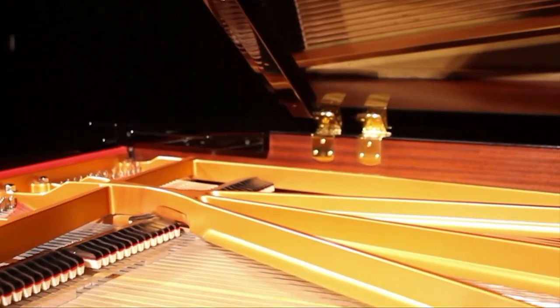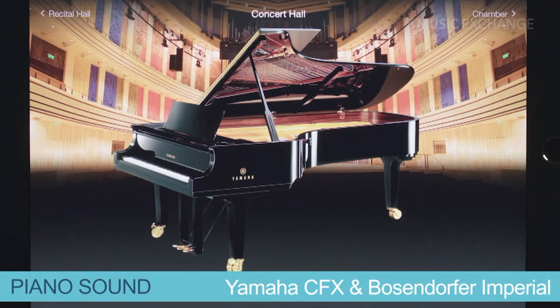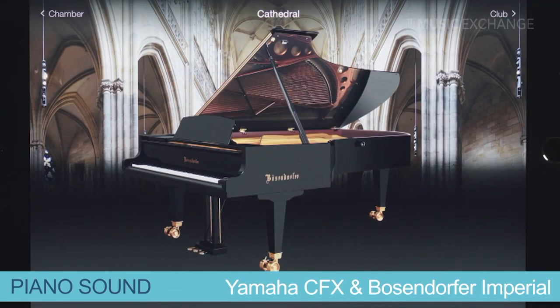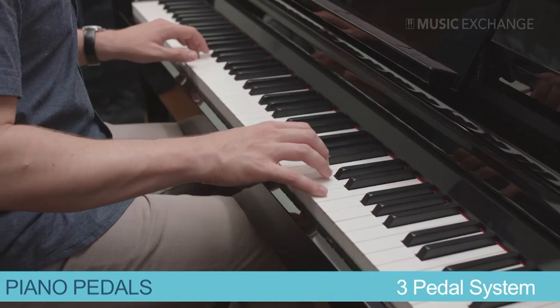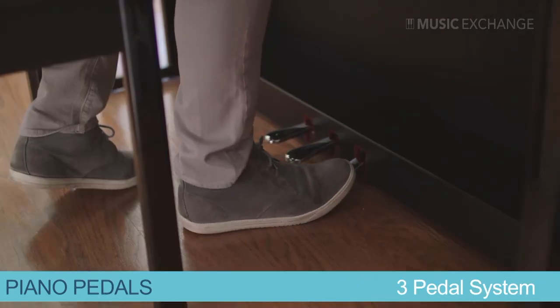As a piano purist, it's all about capturing that true acoustic grand piano experience. The CSP achieves this by offering two world-class concert grand piano sounds, a piano touch that emulates the action of a grand piano, and even the three traditional piano pedals. Simply said, first and foremost, the CSP is a piano.